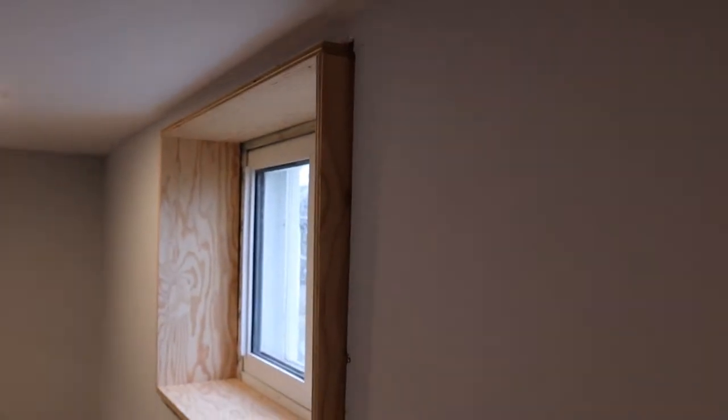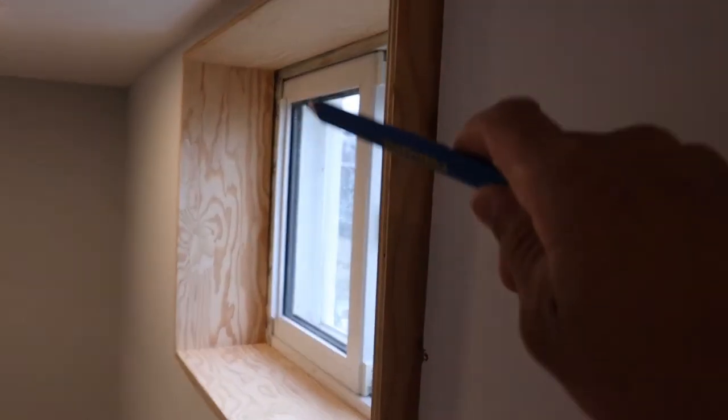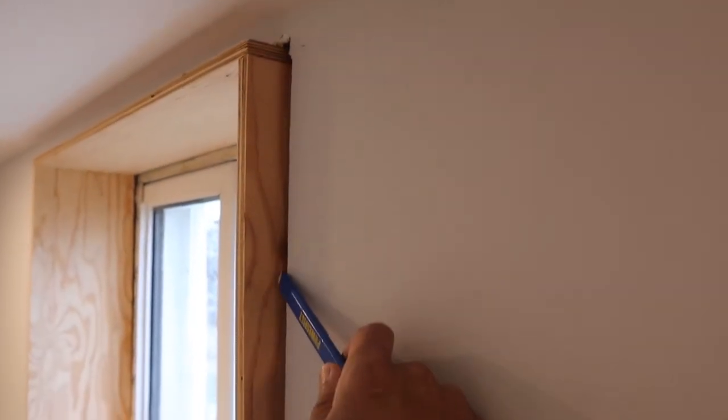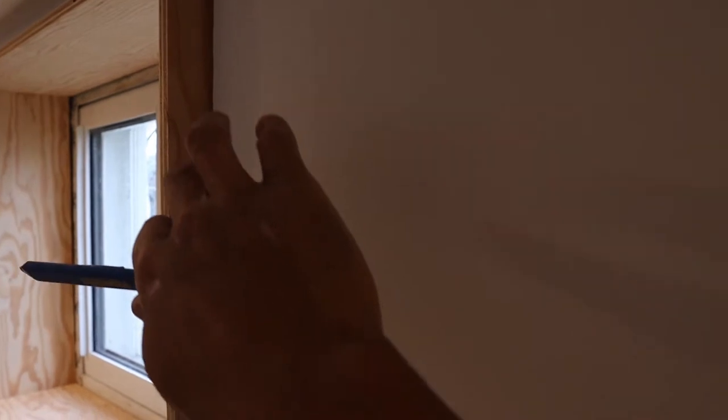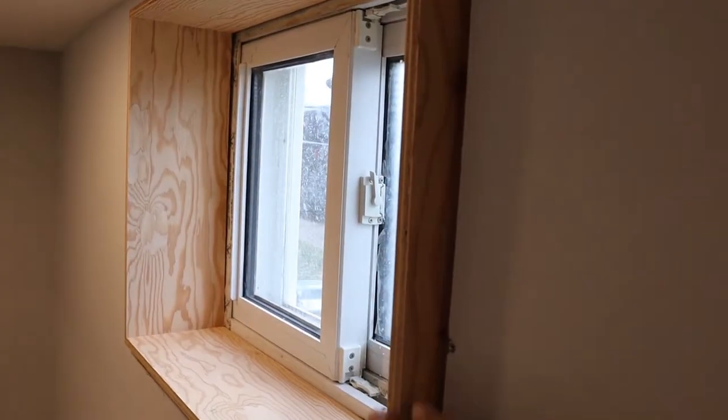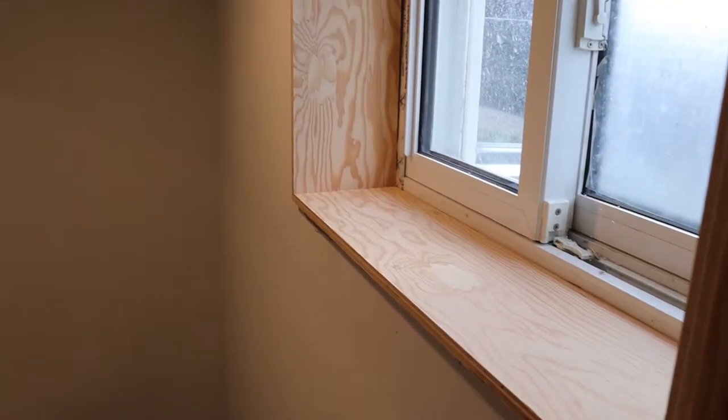Now what I've seen some people do is they'll just run a pencil along here — you can scribe this — but chances are this wall here is not going to be flat. Then you're dealing with the cut edge on this face, which can be good, but if you're not super good at cutting, it might end up needing quite a bit more finish work.